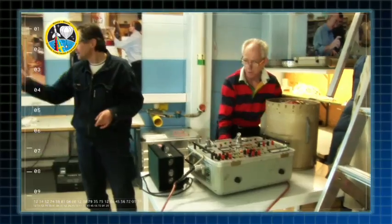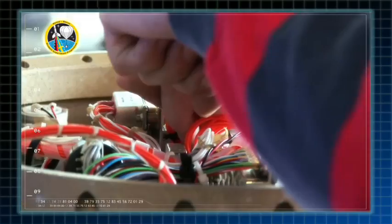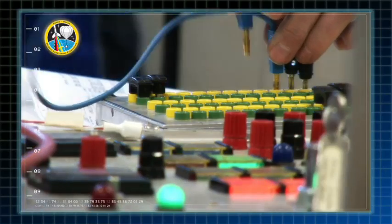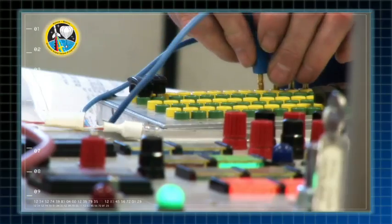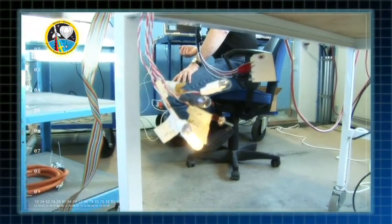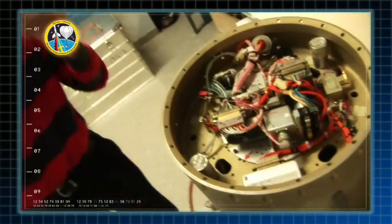Vi ska åka bort till servicemodulen och kolla interfacen mellan recoverypacken och servicemodulen. Det här är ett gammalt system som vi har använt i många år här — det är reläer och kontaktorer. Gammal elektromekanik snarare än elektronik.